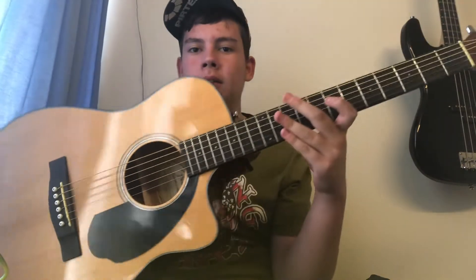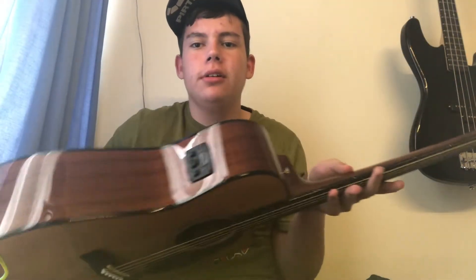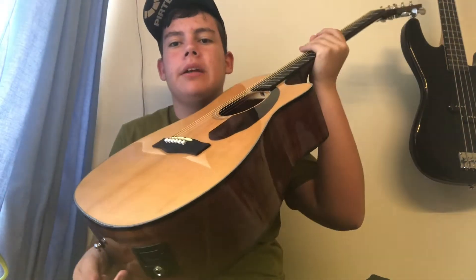As you can see, I've got a brand new guitar — I've got a Fender, nice acoustic. It's got a built-in tuner, and you can plug it into an amp as well.